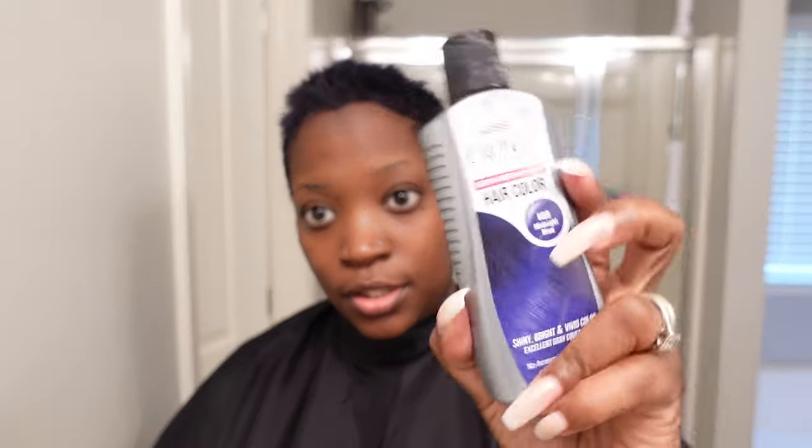I'm using a new lightener — I've used Kiss Colors before but never their powder lightener, so I'm trying that. This is a double-step process: you lighten first and then you add color. This is the blue I use — Kiss Colors Midnight Blue. I don't color my hair super neat; when I'm doing the top it's kind of all over the place, but it looks good.